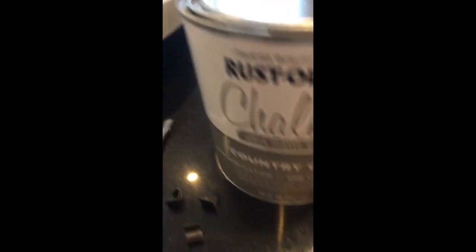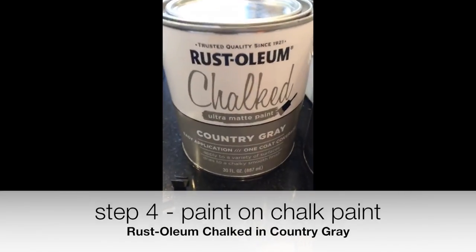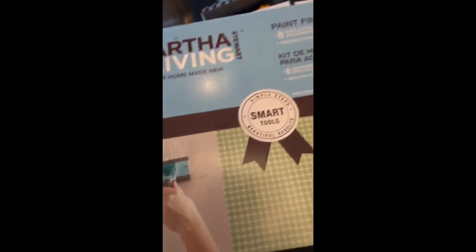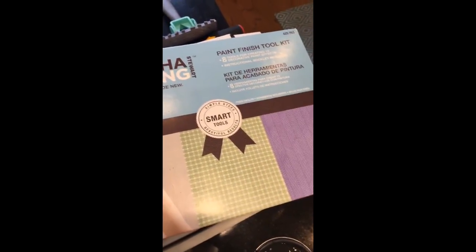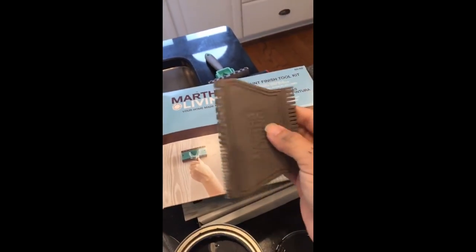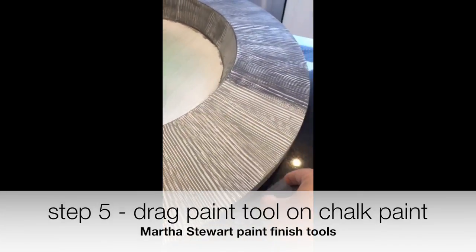Then I wanted this nubby texture to make it look a little bit less contemporary, so I used chalk paint — you guys know I'm obsessed with the Rust-Oleum chalk paint. I just painted that on, and then I used a tool out of this paint finish tool kit. I got it on clearance ages ago, and it has all these cool tools in it. I used that and just dragged it like that.